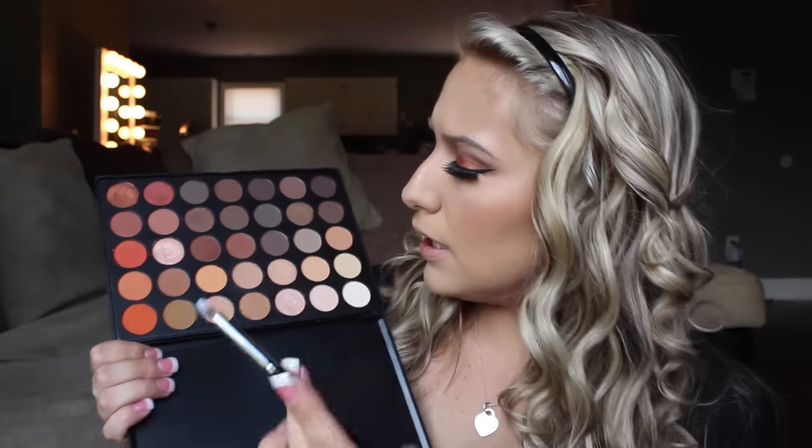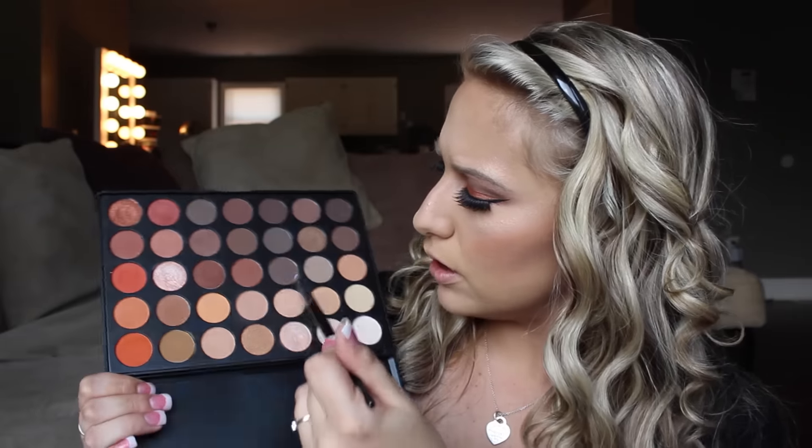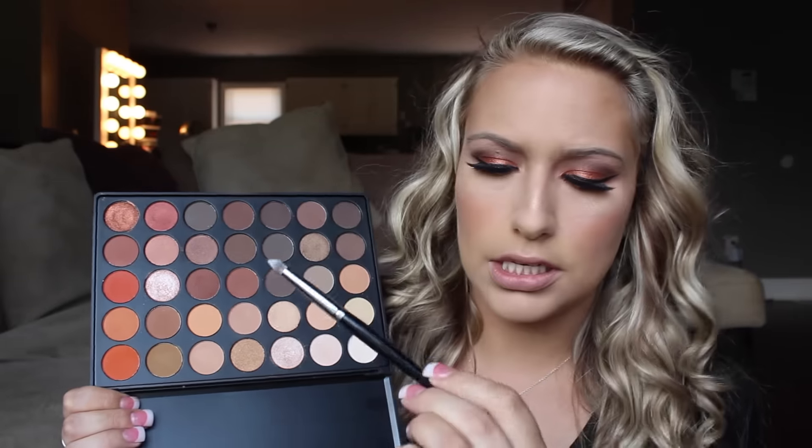And I'm going to go ahead and do underneath my eyes. First I'm going to take this really dark color that we used and I'm going to take an E24 brush. I'm just going to pack that really tightly up under my eye.